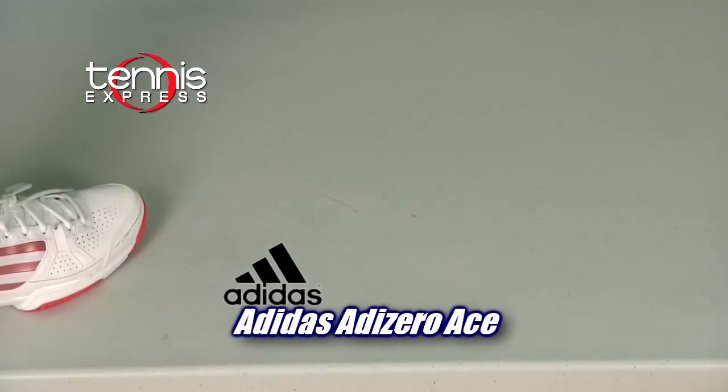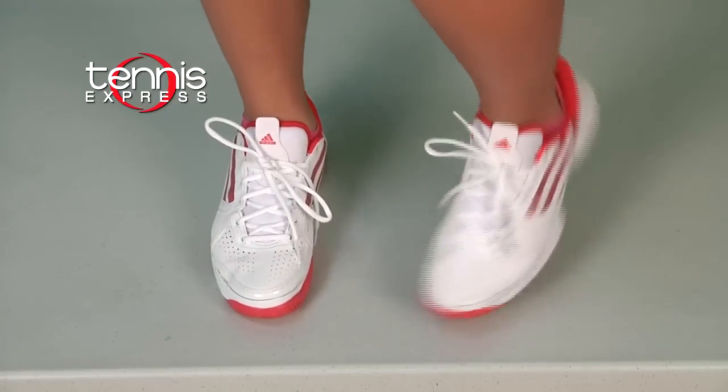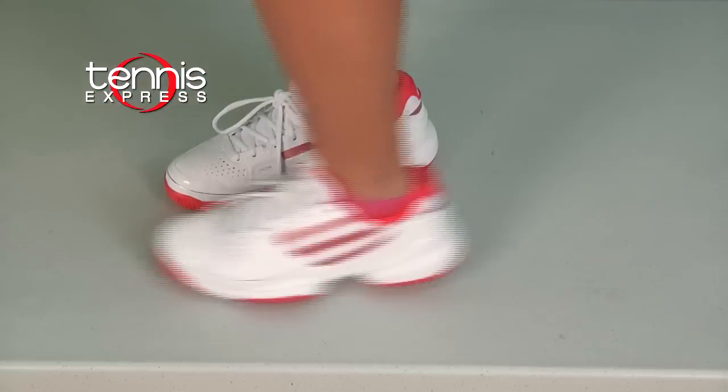The Adizero Ace. The Adidas Women's Adizero Ace Synthetic, in white or in white and pink, are one of the lightest tennis shoes by Adidas. Combined with the lightweight of the Adidas feathers with the durability of the Adidas barricades, tennis players are sure to like the Adizero Ace Synthetic.